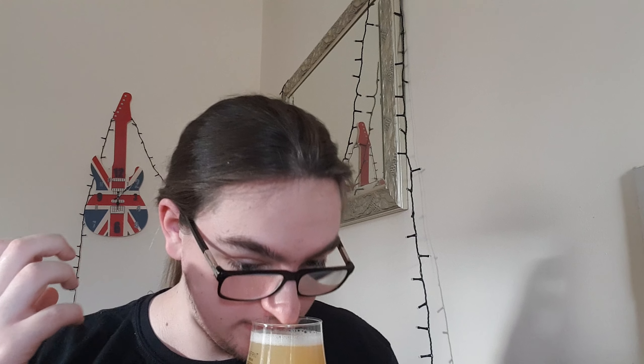Alright, there we have our beer. Got ourselves a hazy, off-yellow colour. The head is a soapy white. Looks nice.